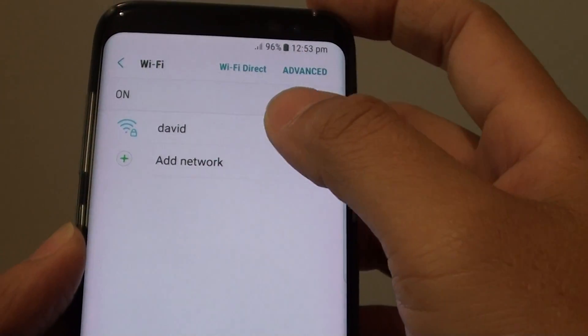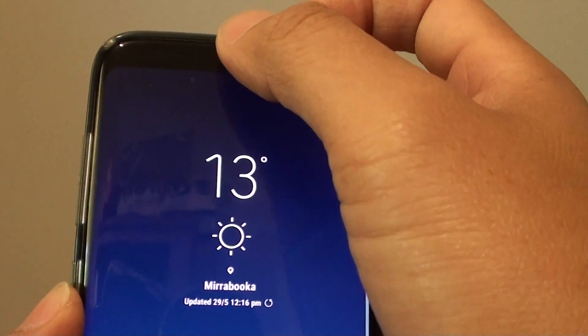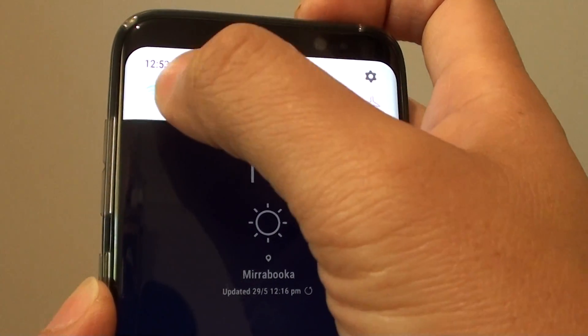So that is one of the ways you can get into here. Otherwise, you can use the shortcut by swiping down the notification bar, then tap and hold onto the Wi-Fi icon.